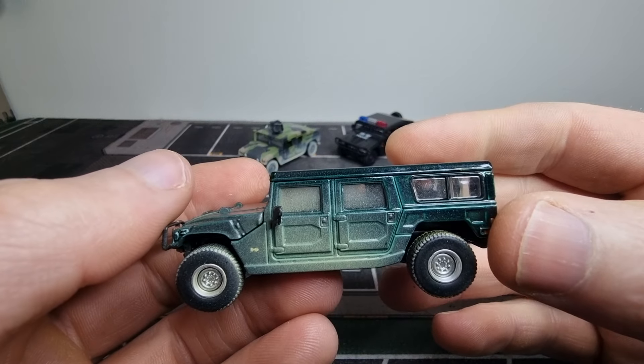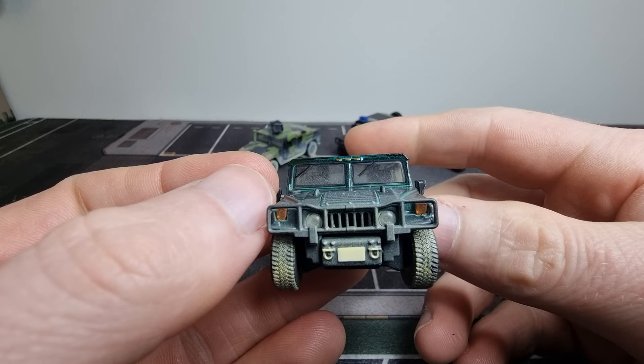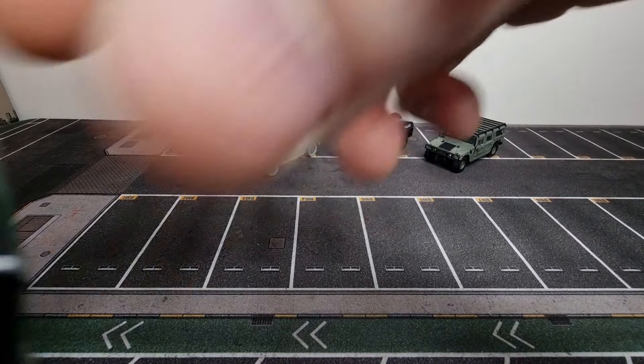Okay, let me know what you think about this Humvee. And do you think it's actually 1:64 scale, or is the one from Johnny Lightning 1:64?